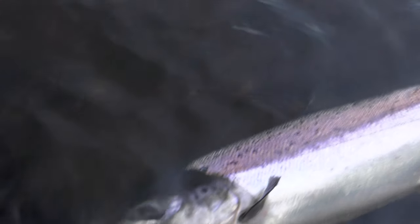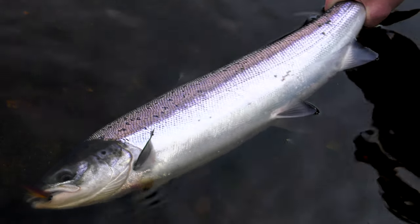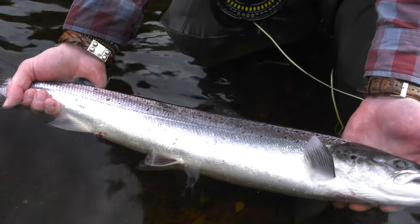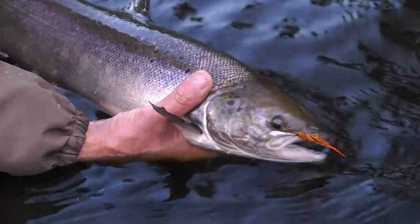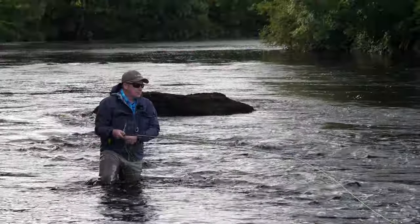Extra care is required with very fresh silver fish as their scales and surface mucus, which are a primary defence against disease, are easily dislodged. If a companion is nearby, a photograph can be taken as you briefly lift the fish out of the water. If you are alone, a photograph can be taken of the fish in the net.